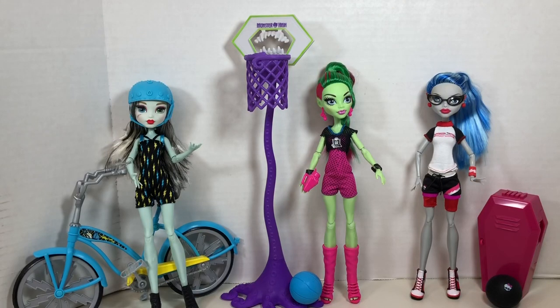So my final thoughts: the one I most highly recommend is the Ghoulia Yelps doll. I think Venus is great — I really enjoy her casketball theme. The one I don't recommend is Frankie, but I do like the bike, so it's not like I'm sorry I bought it — I just wouldn't recommend it. But what are your thoughts? Let me know by commenting below.